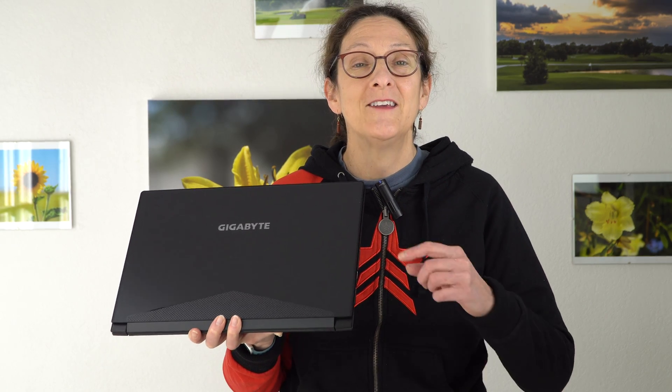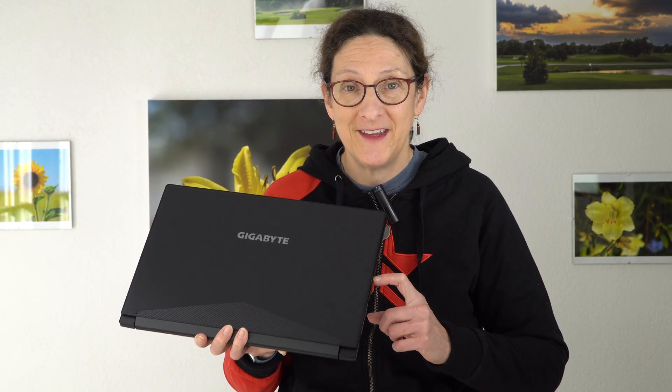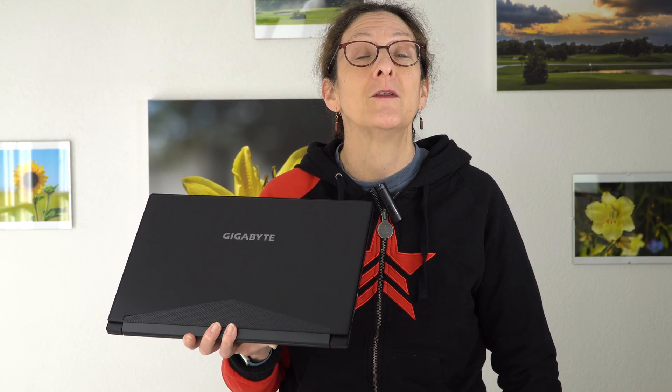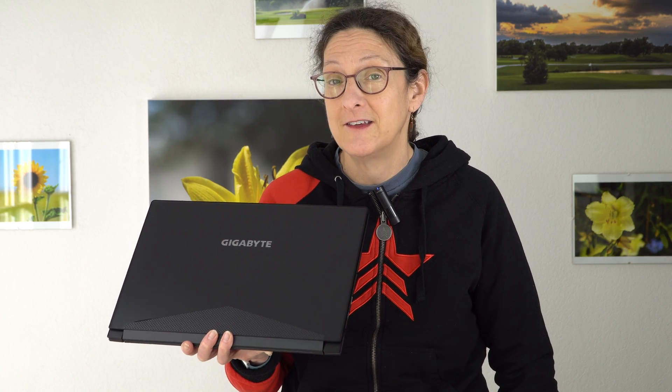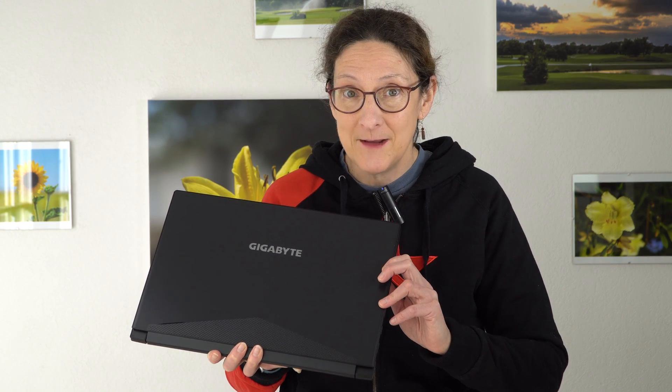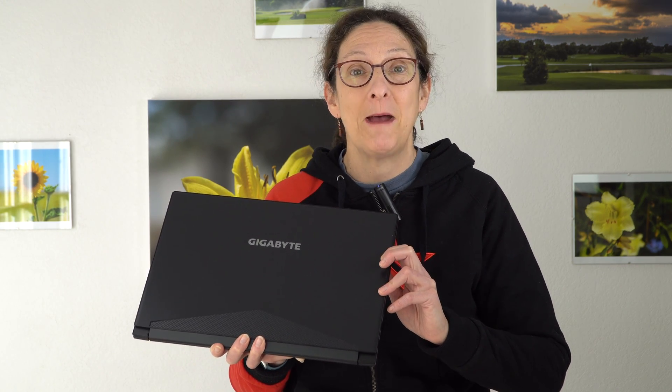This is Lisa from Mobile Tech Review, and this is the Gigabyte Aero 15. Why is that exciting? Because this is one of the first thin and light gaming laptops with the new NVIDIA RTX 20 series card. This is available with your choice of an NVIDIA RTX 2070 Max-Q or 2080 Max-Q.